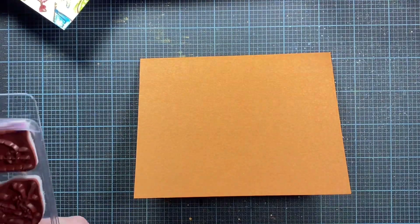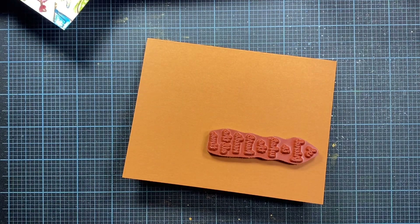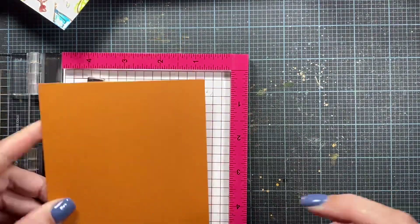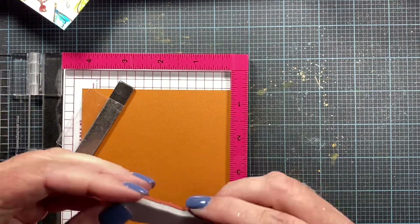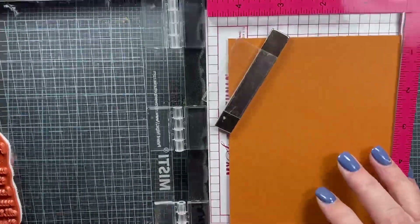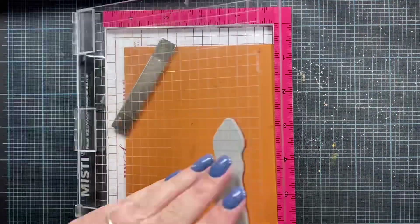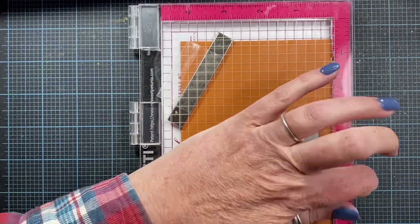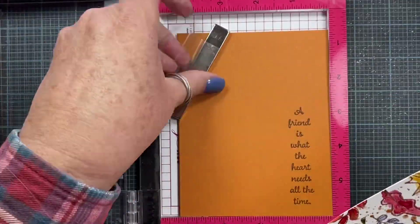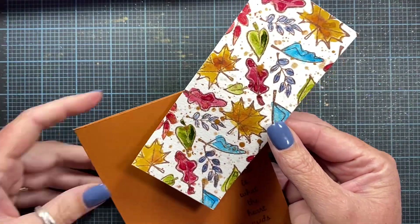I've chosen a pumpkin orange colored card base and I'm pulling out one of the sentiments from that limited edition September kit. To make sure I get my sentiment stamped really nicely on the front of my card, I'm going to be using the mini MISTI, placing my card base into the MISTI. This allows me to stamp my sentiment in the same spot multiple times so that I get a really great impression. The MISTI has really saved a lot of cardstock for me — I used to kind of mess up some sentiments, getting them crooked or not stamped very cleanly. After three stamp impressions, I think that looks really great.